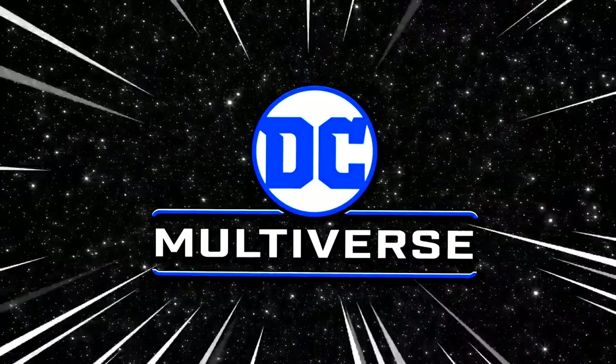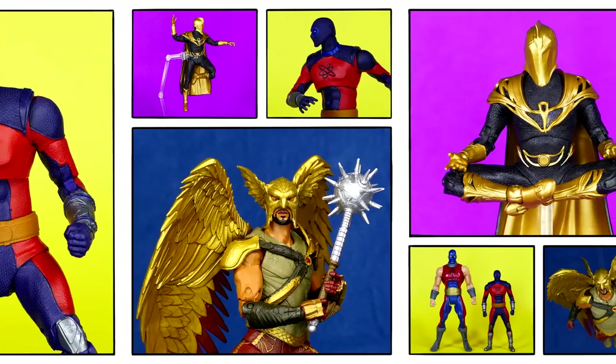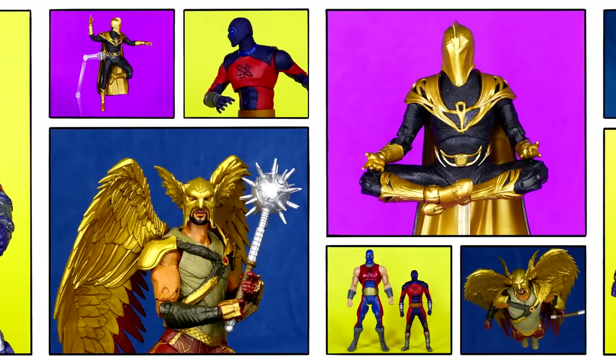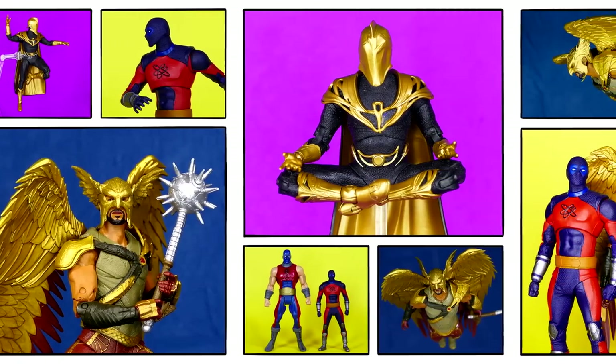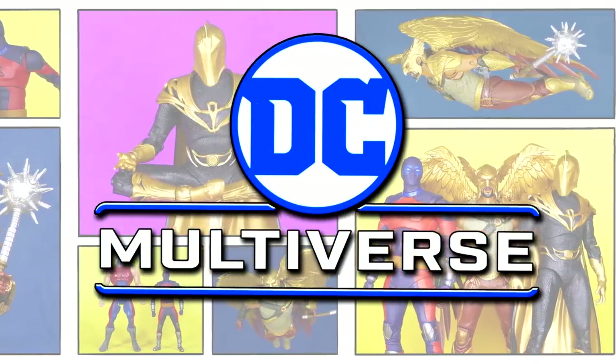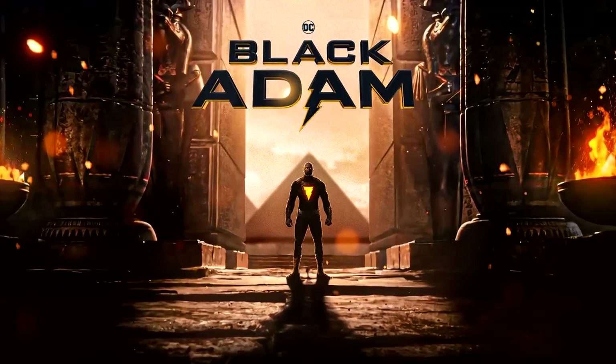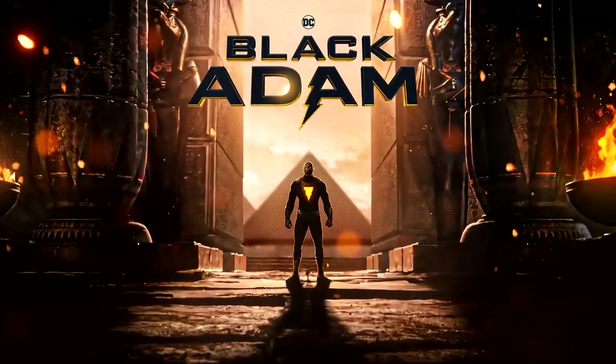DC Multiverse! Hello everybody and welcome back to my channel. My name is Brad the DC Universe Geek, as you probably already know. Thank you so much for joining me today as we take a brief look at the McFarlane Toys DC Multiverse Dr. Fate, Atom Smasher, and Hawkman, based on their appearances in the Black Adam feature film.